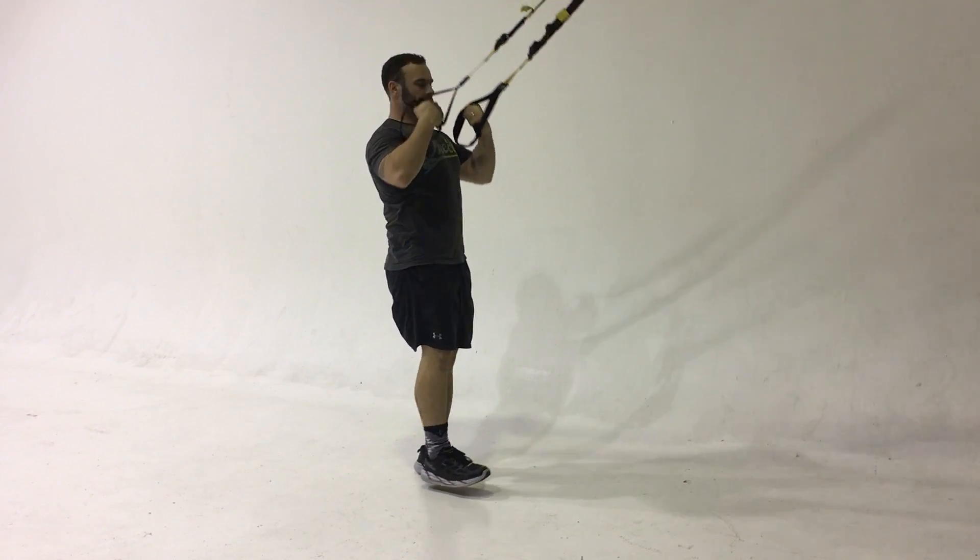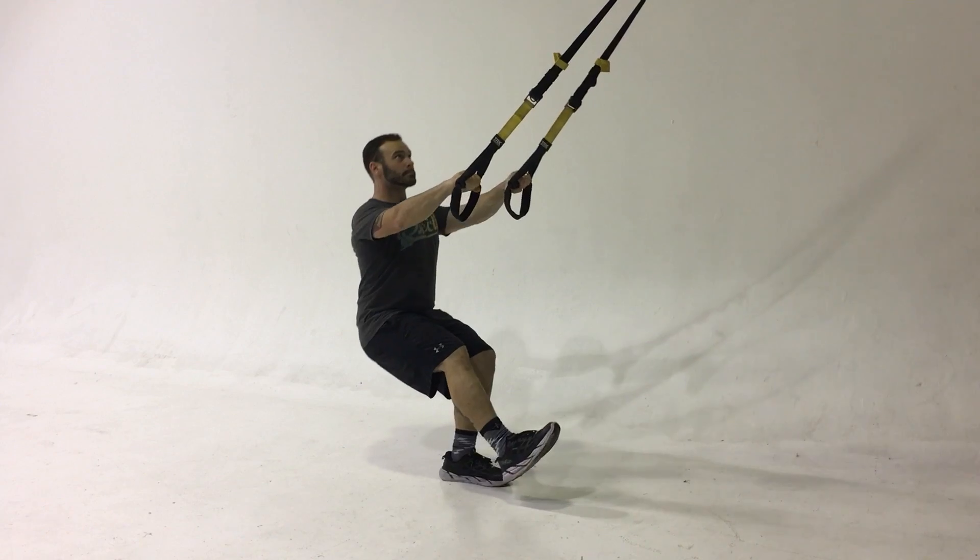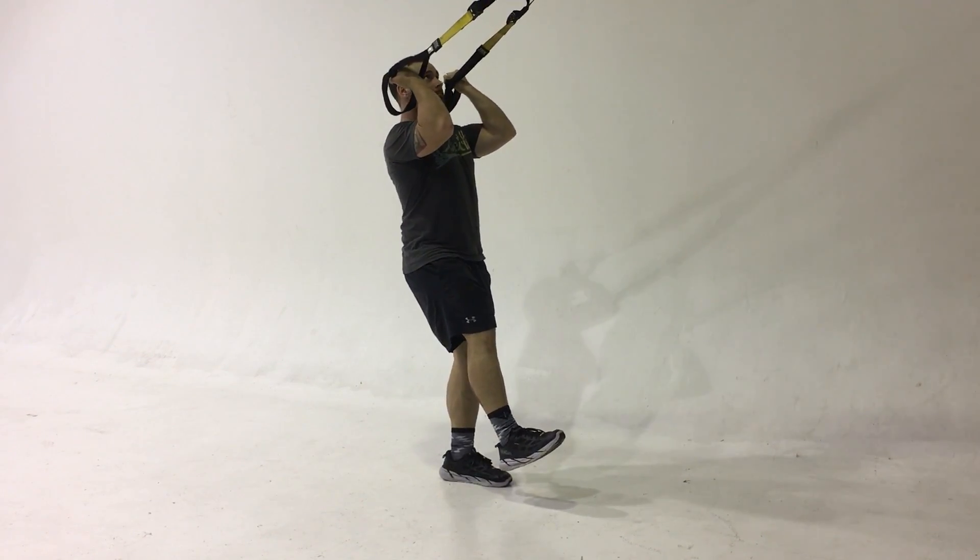This is a single leg squat with a curl, or the lone squirrel.